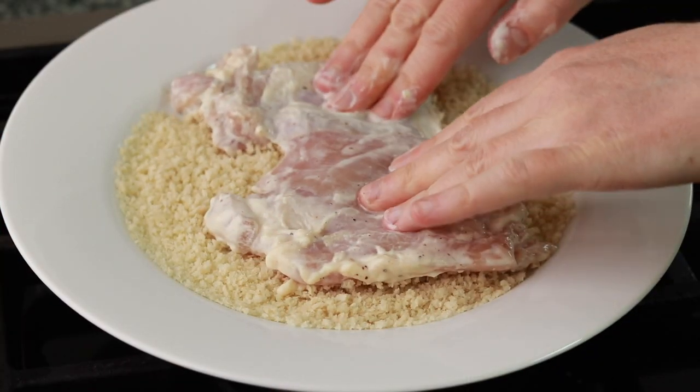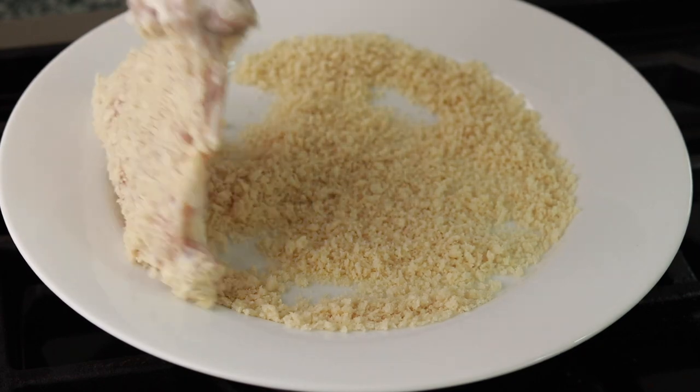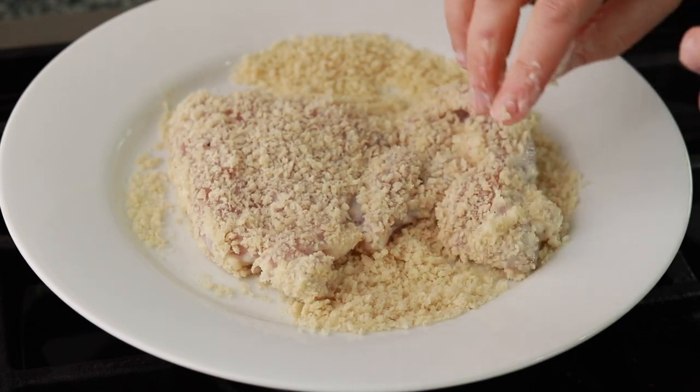I don't use what's known as the standard breading procedure where you first dunk the meat into flour, then egg, and finally breadcrumbs. That's an awful lot of dishes to dirty. And why? Yogurt is plenty sticky on its own.